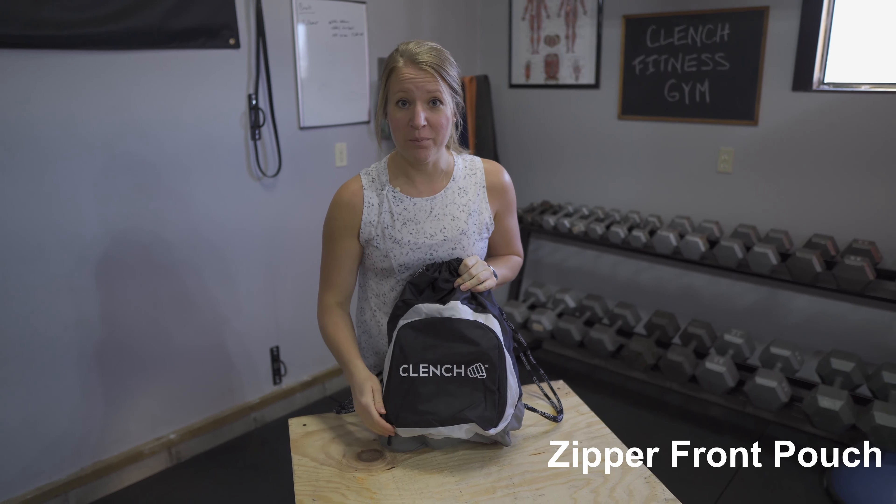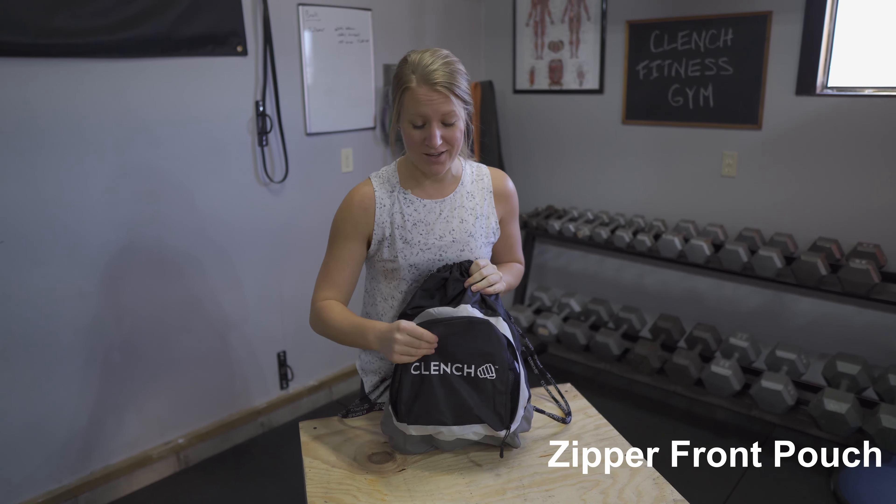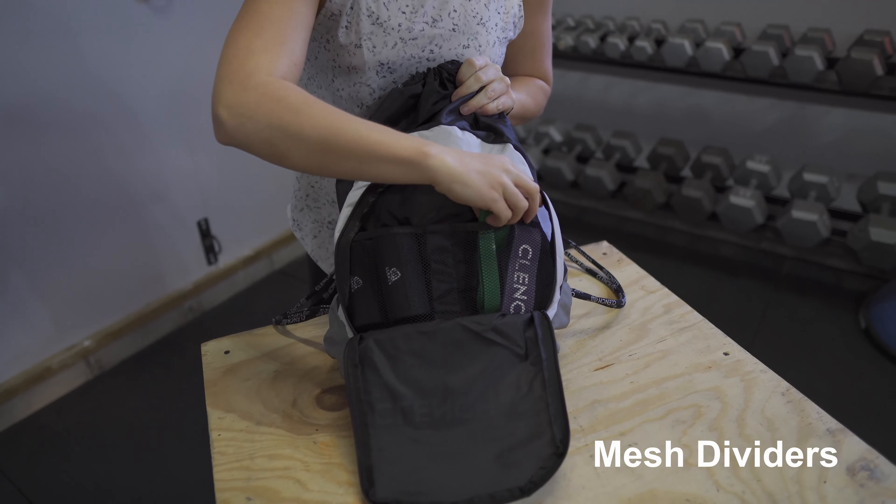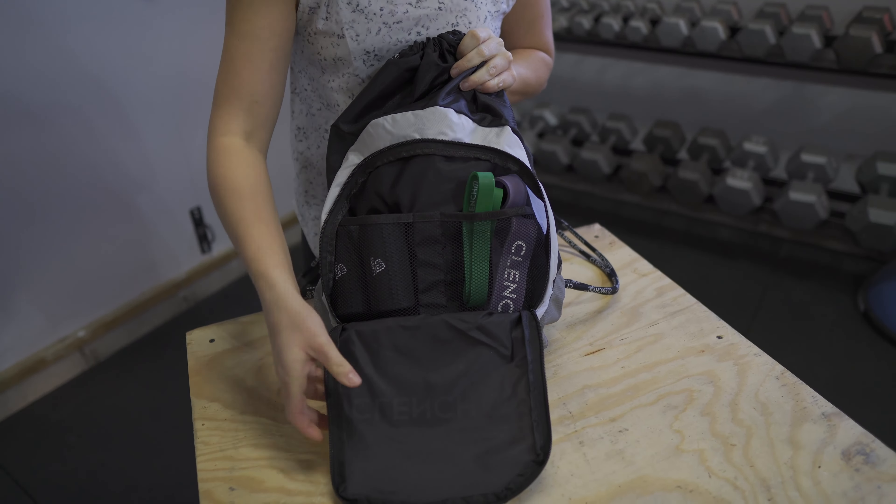Hey guys, just headed to the park with my Clench drawstring bag — figured I'd give you a little tour. First of all, this bag is made with a nice nylon fabric that's super tough and durable.